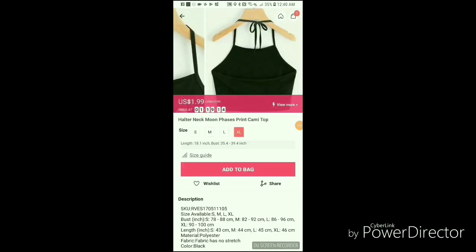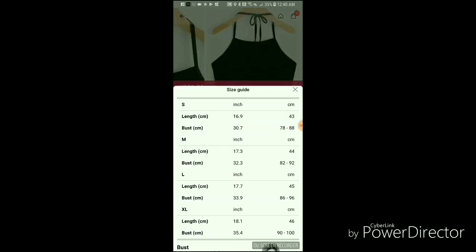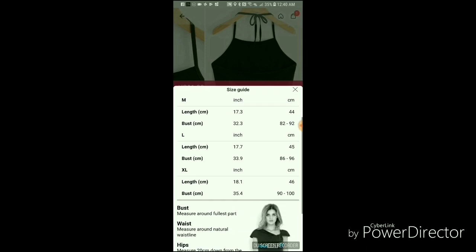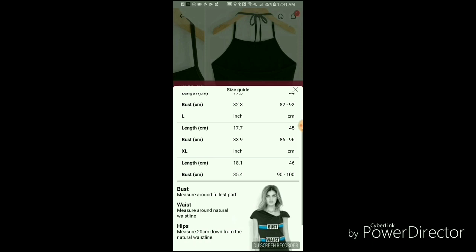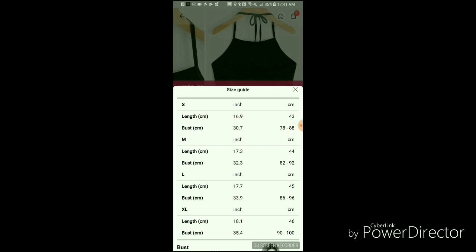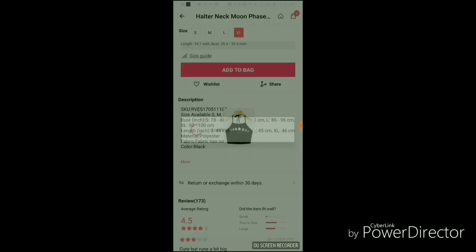Okay, so I'm buying this in an extra large because I'm really not sure. Actually, I'm gonna take a look at the size guide to make sure I'm on the right track. Okay, extra large. Well, I can take my chances with it — I'm not gonna complain. I believe I made the right choice, so add to bag.